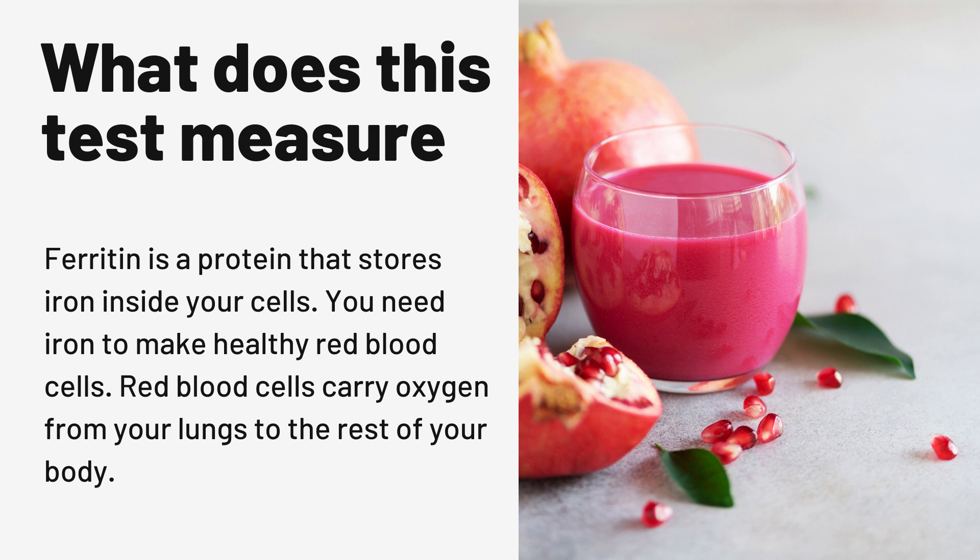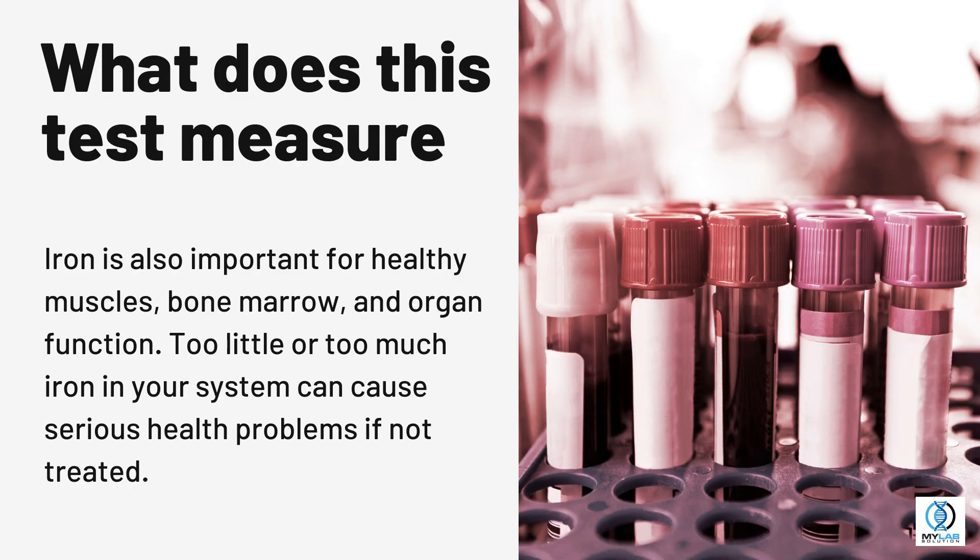You need iron to make healthy red blood cells. Red blood cells carry oxygen from your lungs to the rest of your body. Iron is also important for healthy muscles, bone marrow, and organ function. Too little or too much iron in your system can cause serious health problems if not treated.